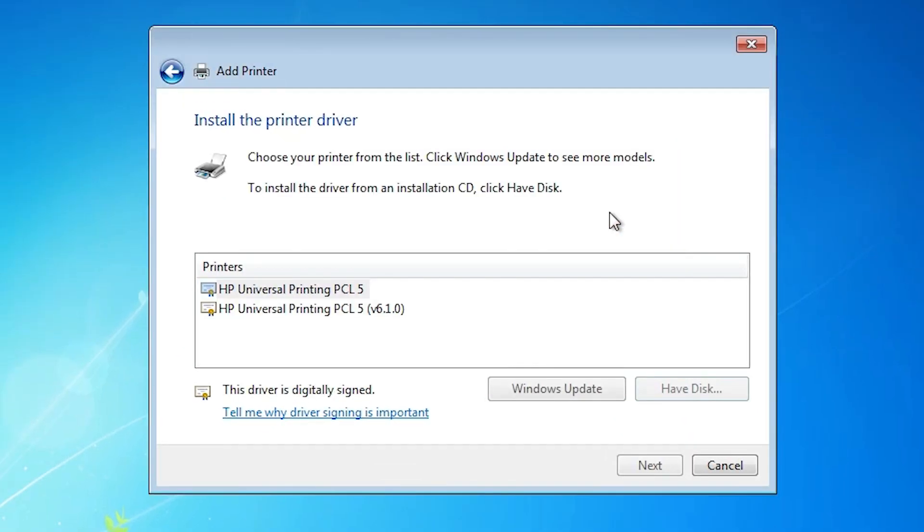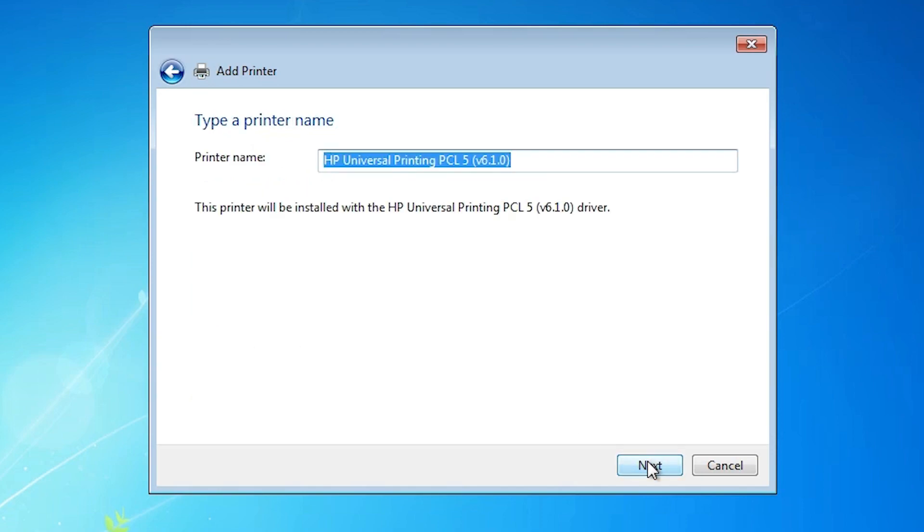Double-click on it and select any file — all files contain the same drivers. Click OK. Here we find two drivers: HP Universal Printer PCL5 and HP Universal PCL5 version 6.1.0. Both are working with our printer, so just select any one and click Next.